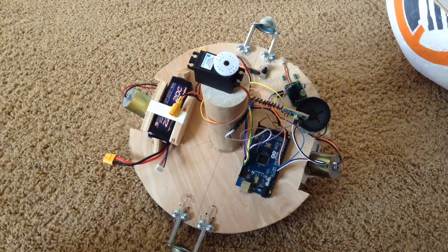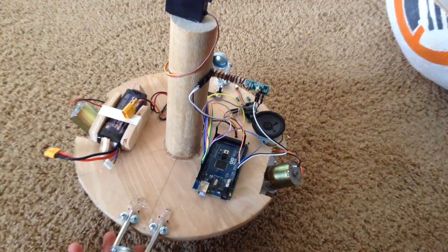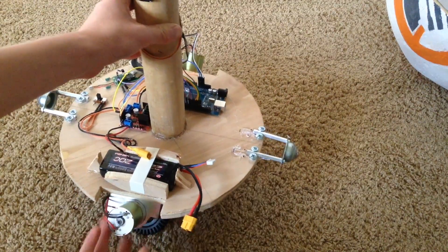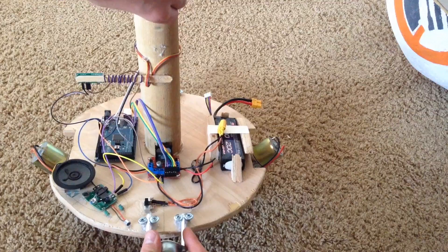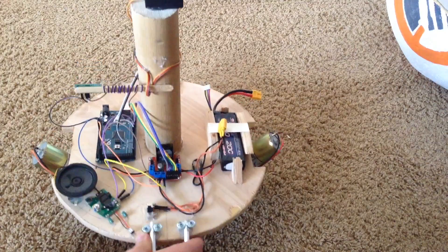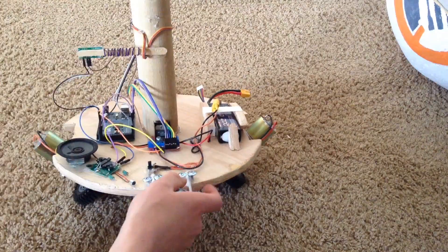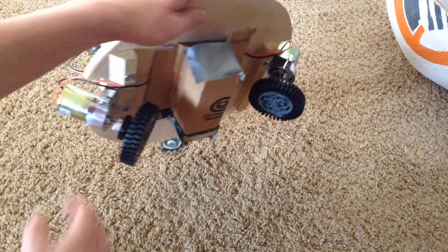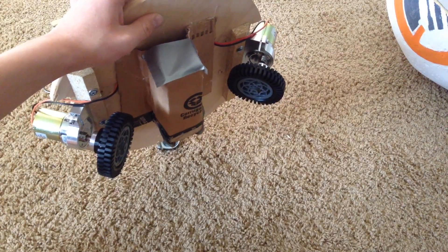For the robot portion of the BB-8, I cut out a piece of wood into a circular shape, then cut slight divots out using a jigsaw for the motors to fit. Finally, I added a wood peg on the top as a tower to hold the servo that rotates the magnets which rotate the head. I also used two ball bearings on the side to keep it from sliding around and rotating inside the shell. For the wheels on the bottom, I first tried placing them vertical, but that didn't gain enough traction on the BB-8 shell.